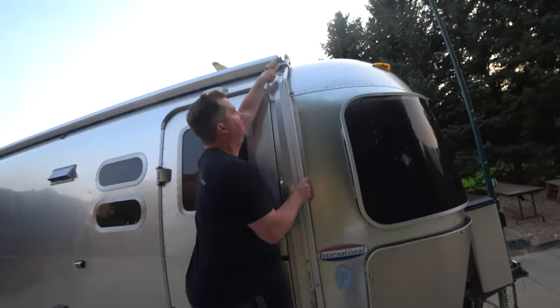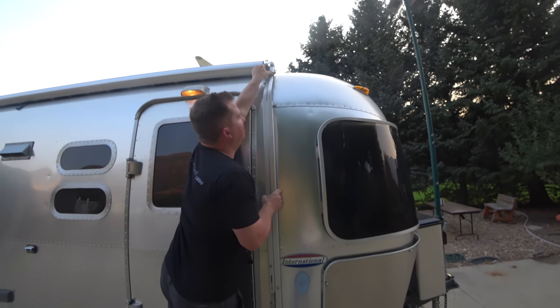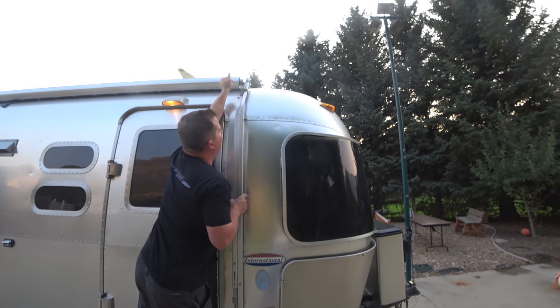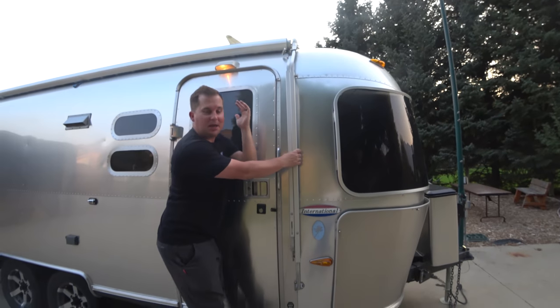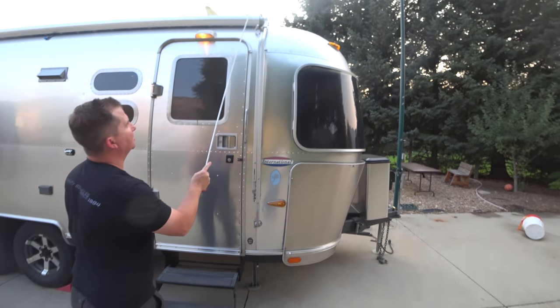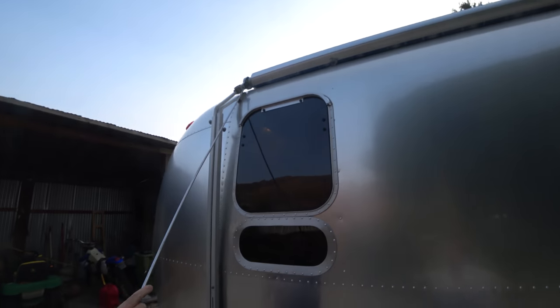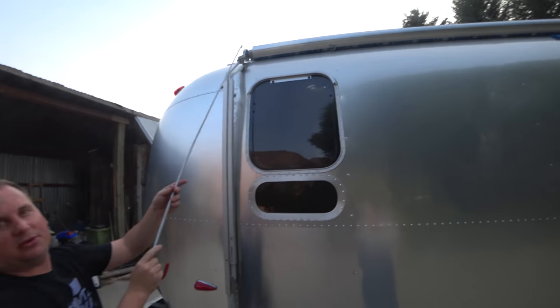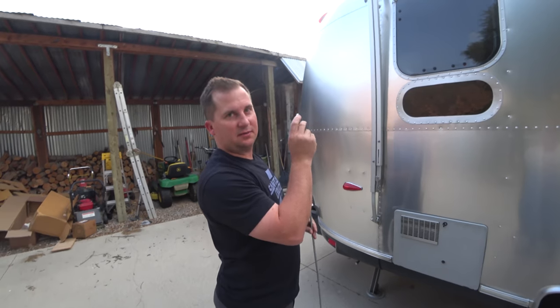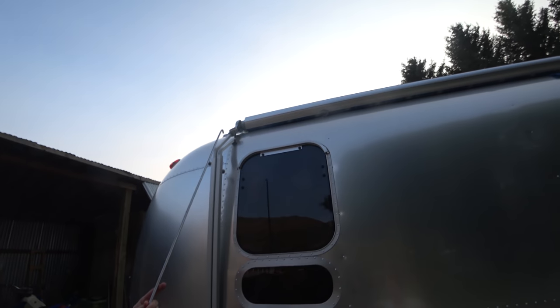Step one: we remove this little wheel. This wheel is a lock to keep the awning in place while we're traveling — we don't want it flying out and hitting a tree or a semi or something. So there are three locks: lock one, lock two, and this safety hook here. On lock three, you have to be very careful. Even though these often have a protective little thing on them, you can scratch your Airstream like crazy if you're not careful.